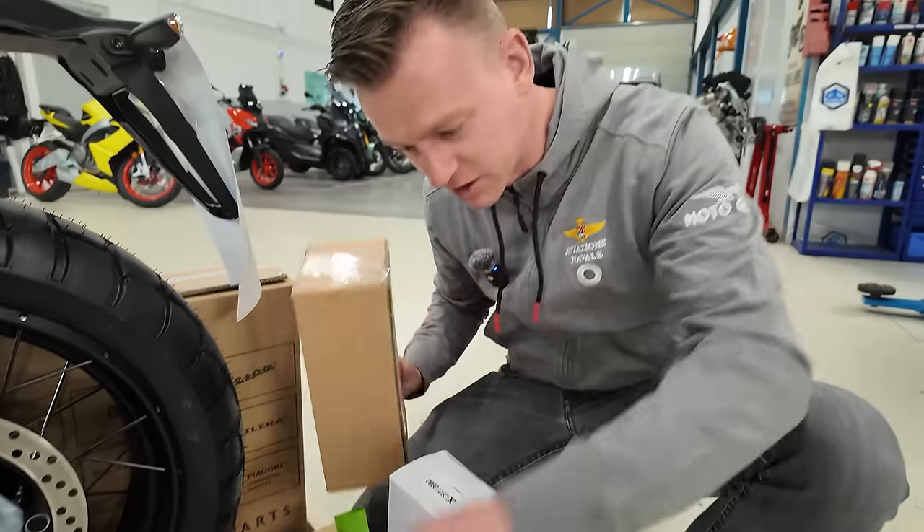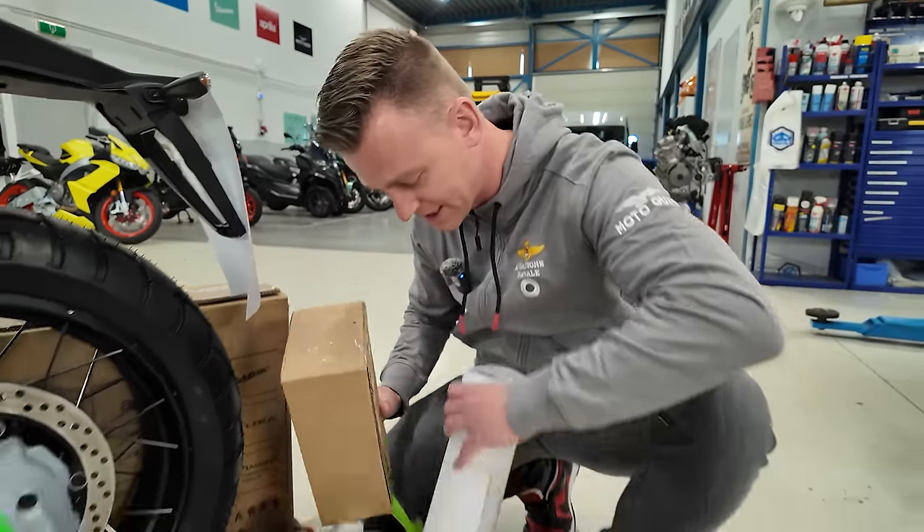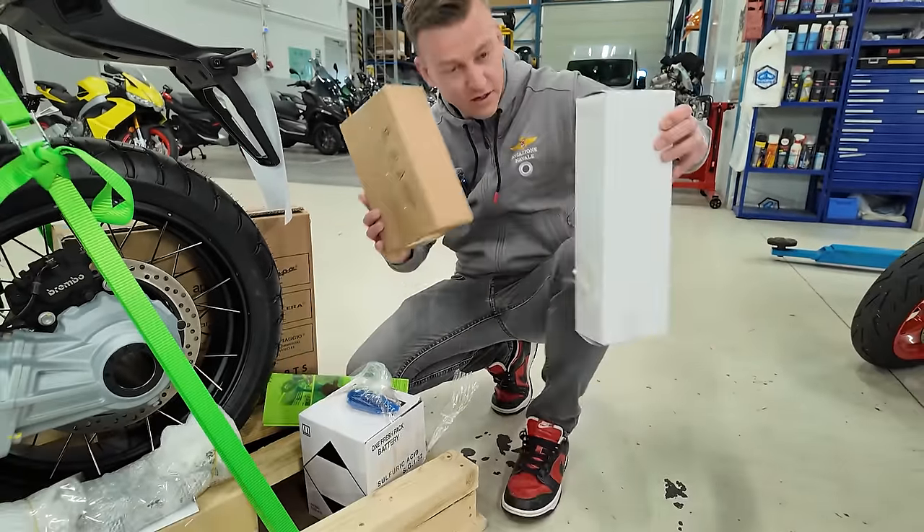Every day is Christmas. So we got more boxes — we have more boxes to unbox.